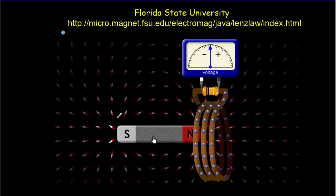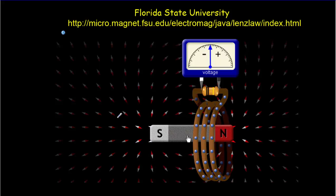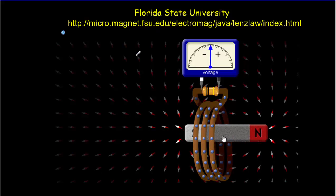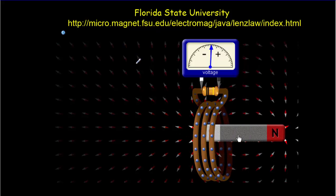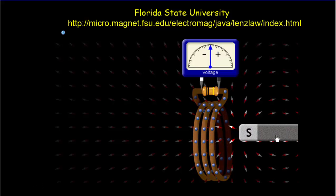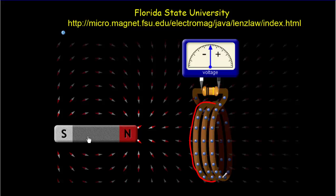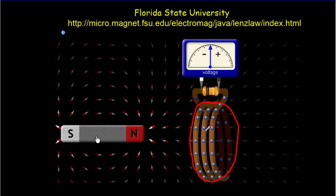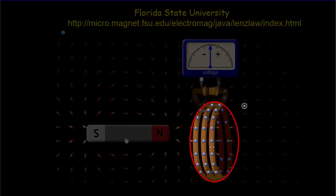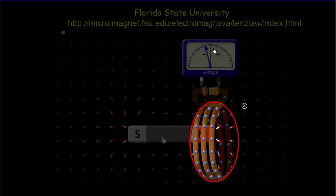In this second simulation from Florida State University, the motion is the opposite — we've got the magnet moving into the coil rather than the coil moving into the magnet. We've also got all of these little compasses, and the compasses are like tiny little magnets that will detect magnetic field. What we're really interested in is what the compasses inside the coil itself are doing. You can see they're not moving at all until the magnet gets quite close, and then they begin to move — and that's where we get the deflection.